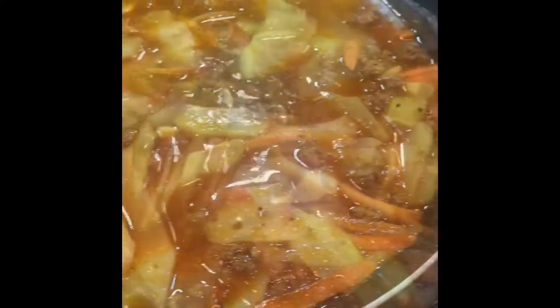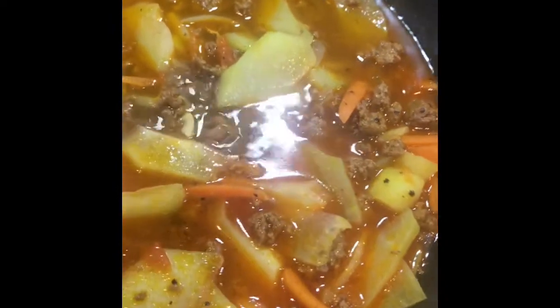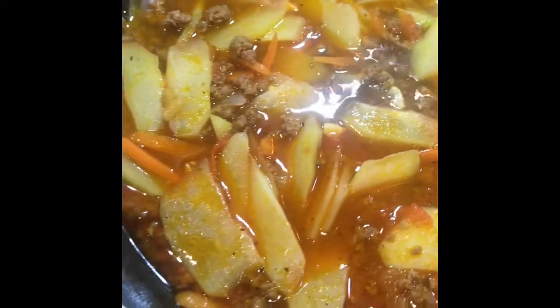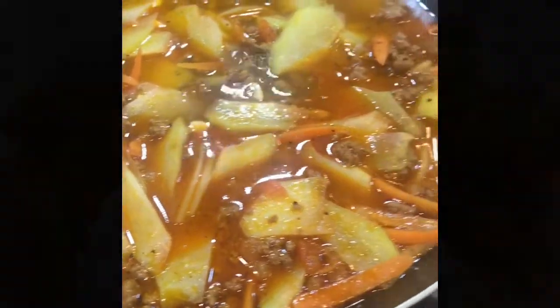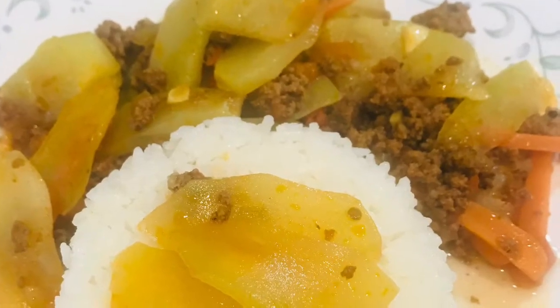Hey guys, welcome to DJ Lee's kitchen. Today I'm making ginisang baboy sa chayote, or what we call here sautéed ground beef with chayote. Let's begin.